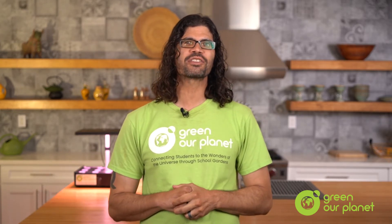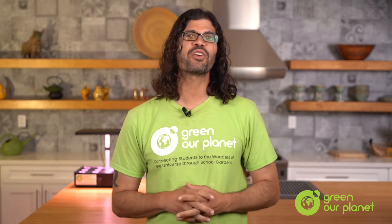Hi, I'm Hydroponics Farmer Joe from Green Art Planet. Now that you've harvested all the plants from your deep water culture system, it's time for you to clean it.